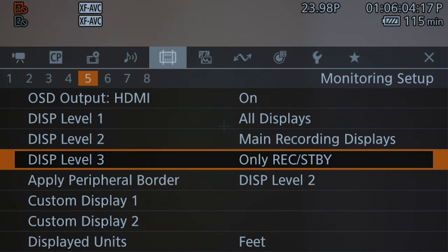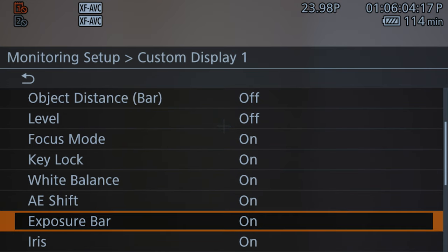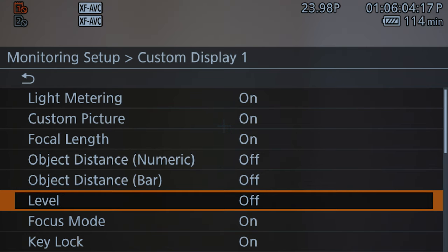What you need to do is come down to the first custom display. If you come to custom display, you will see a lot of choices — it actually spreads really far down. There's a lot of great stuff you can get on your display, but here's what you need to look at.